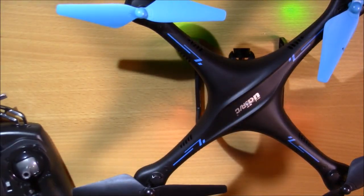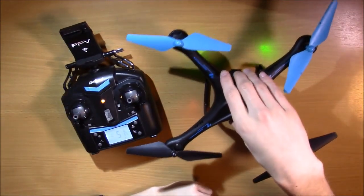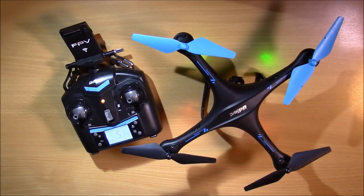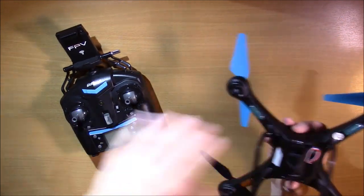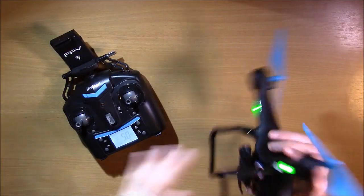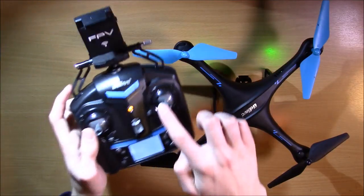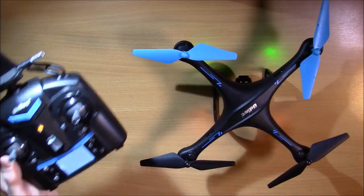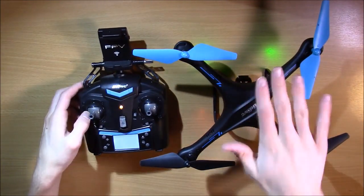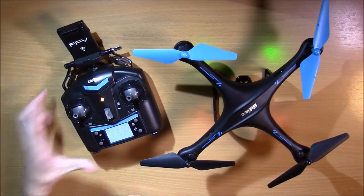Your drone is now completely leveled and it will fly level when you're up in the air. To quickly go over the process: turn on the controller, turn on the drone, set it on a flat surface, arm like normal, you'll hear the beeps, then drag the right stick to the bottom right corner and leave it there until the LEDs blink. They'll blink for a second and then stop — now you're calibrated, meaning your drone is taking a level reading and will fly that way. You can still do some fine tuning with the trim, which I'll talk about in another video.